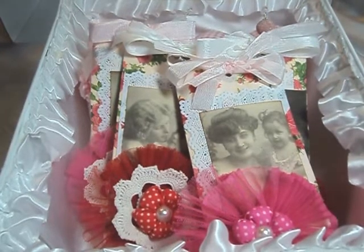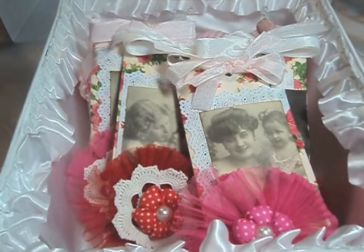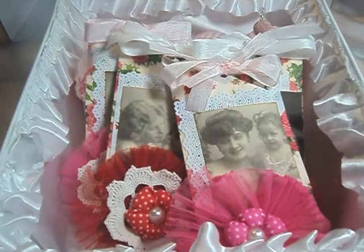What I did inside of this box was I put a whole bunch of Valentines in here — these are my Valentines that I'll be giving out. I wanted to show you how you could easily create your own Valentines using the trims and napkins from Natasha's store. Natasha does sell Valentine cards, but if you wanted to experiment and make your own, here are some ideas.